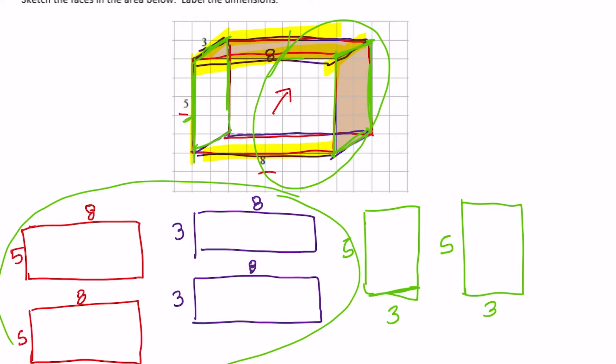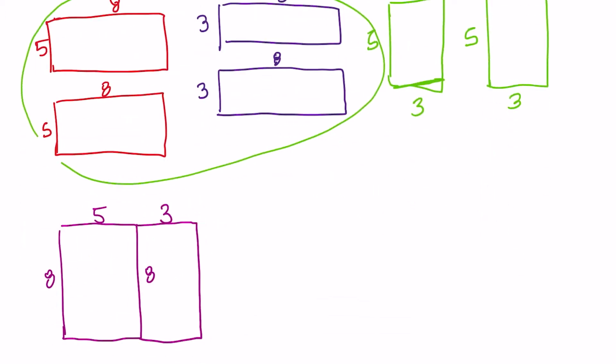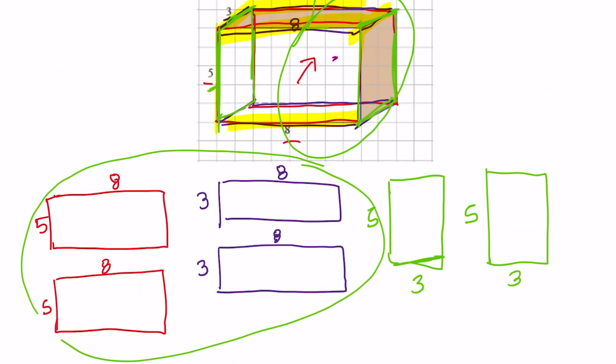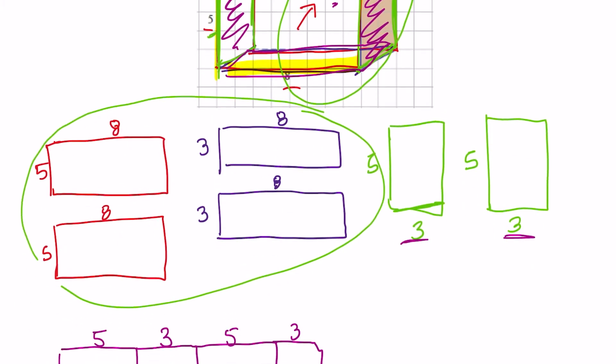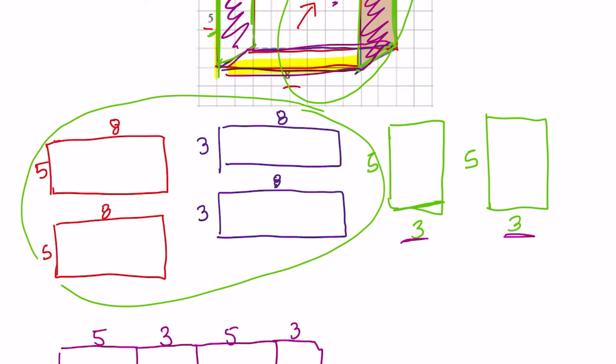So let's draw those. If I had a 5 by 8, and then connected to that it would be a 3 by 8. And then connected to that one, if we keep going around in the circle, is this back piece — that's 5 by 8. And then lastly, connected to it, is this bottom piece. If we go all the way around, one more 3 by 8. So we've used all of those. Now we need to connect these side pieces.